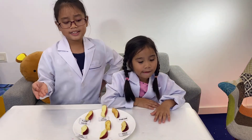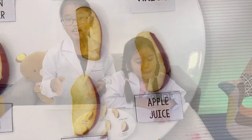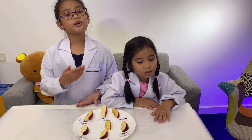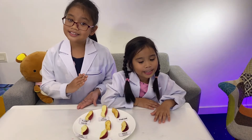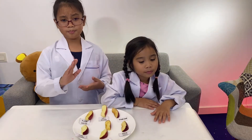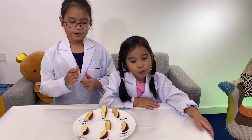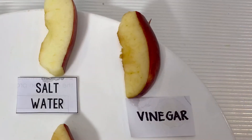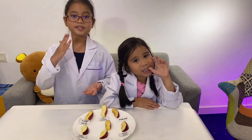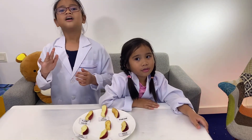The apple slice dipped in apple juice has some browning. Apple juice has a pH between 3.5 to 4.0. Because apple juice is less acidic than lemon juice, it may not fully prevent browning. The apple slice dipped in white vinegar should prevent browning. Vinegar has a pH between 2.4 to 3.0, so it should be similar to lemon juice, though the apple could be slightly more brown.